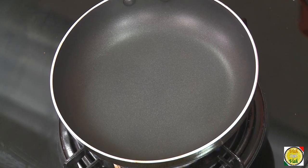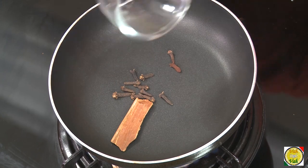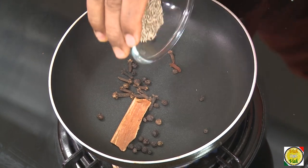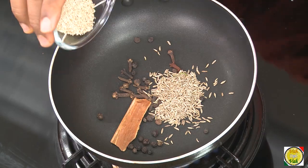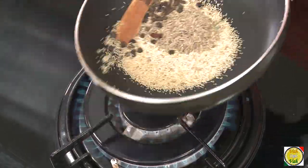First I'm going to dry roast some ingredients and make a paste, then marinate the chicken with it. Here I've got some cinnamon, cloves, peppercorns, cumin seeds, and poppy seeds. We're going to dry roast these ingredients.